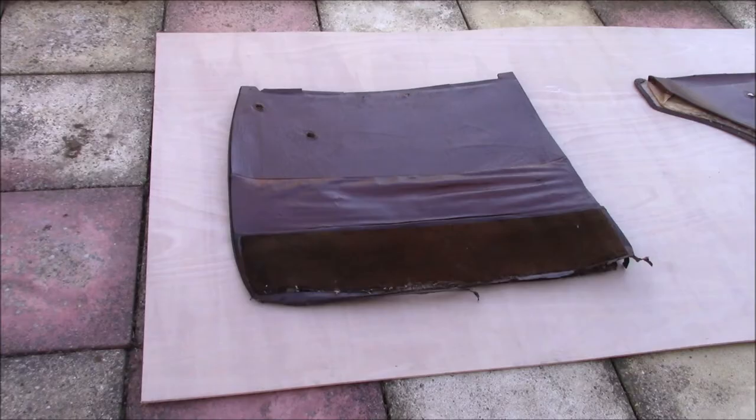Door cards — something that everybody ends up needing to do on a car at some point. This one's a bit easier because these door cards aren't complicated shapes, they've not got weird materials, they're very basic and very simple. The one that you see in front of you at the moment is one of the front cards, and this is one of the bigger ones.